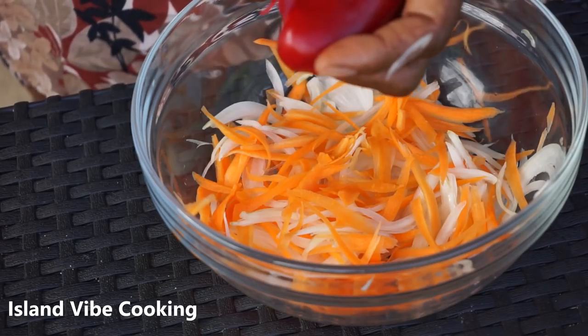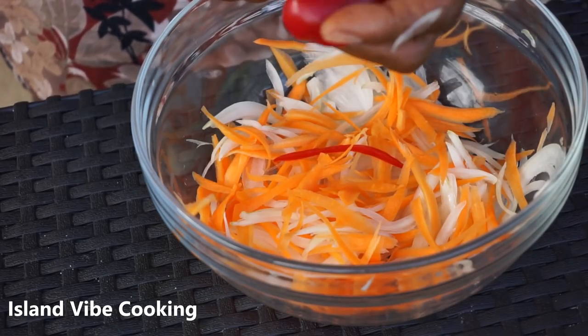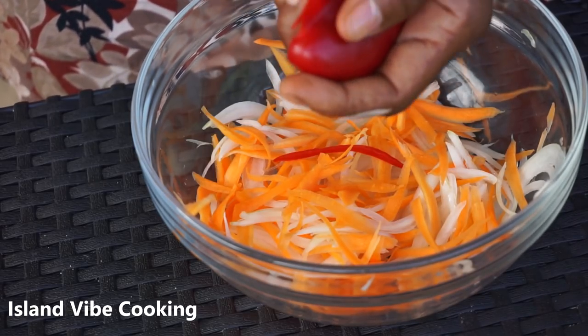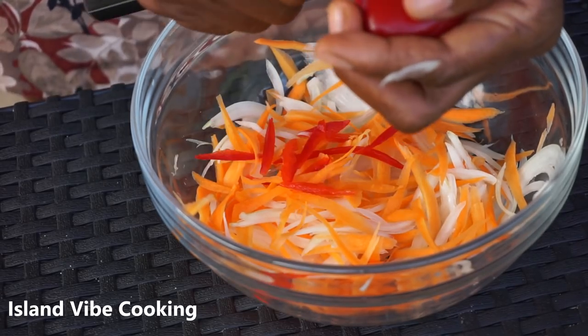Next, she's going in with the red bell pepper. You can use green bell pepper as well, and she's going to cut them up the same way.